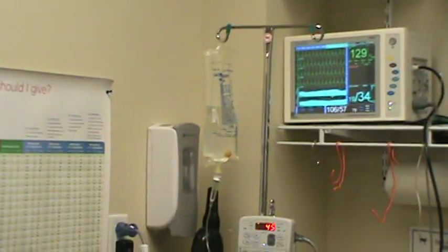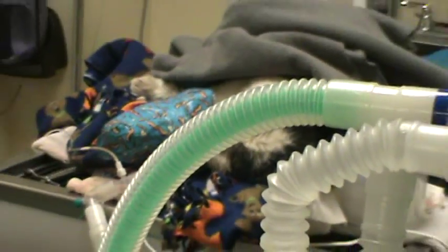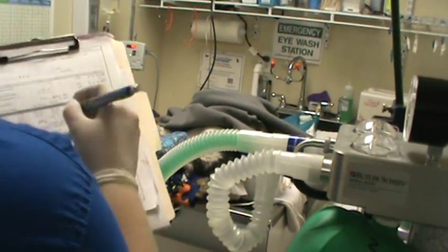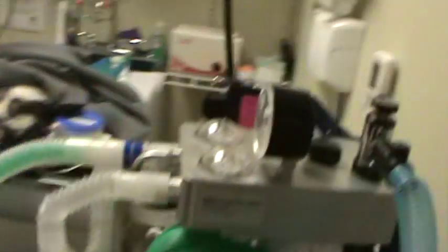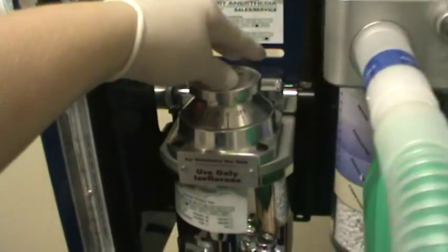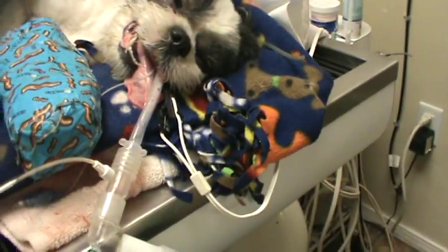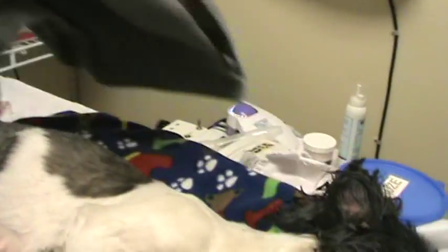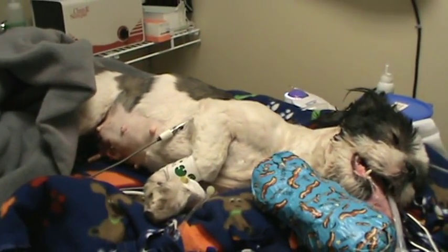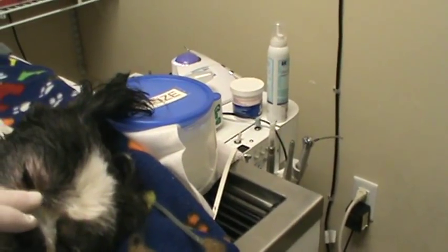We're going to go ahead and turn the patient off the isoflurane and begin waking up. We're going to remain on oxygen for a moment. She's starting to wake up — you can see respiratory rate increasing and heart rate increasing. We have a little bit of palpebral response.